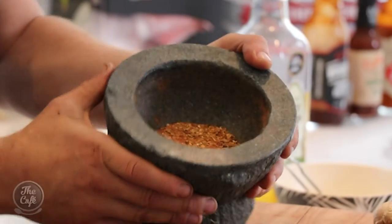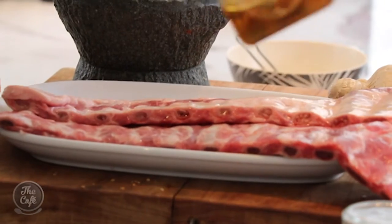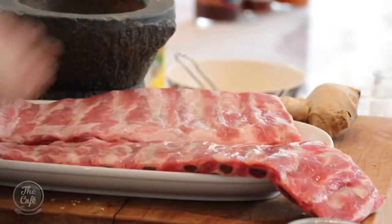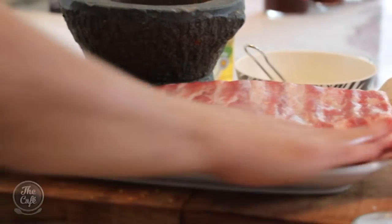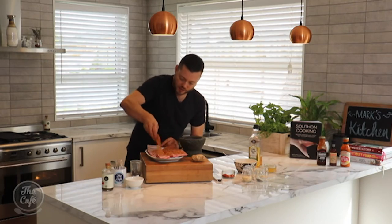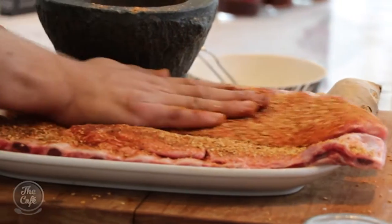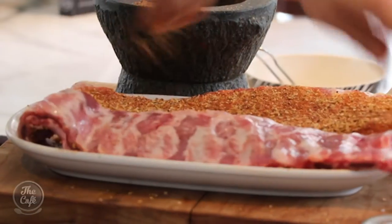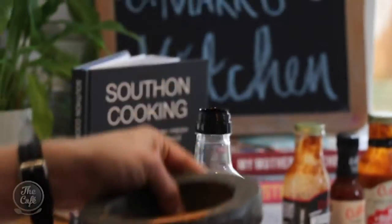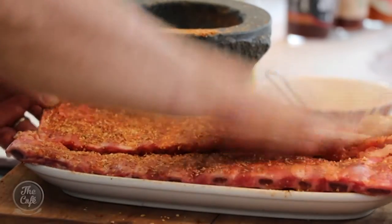Keep grinding, get it down to a semi-fine powder - probably takes a minute or two. If you want to make it easier, put it in a little magic bullet or blender, but where's the fun in that? There you go, our spice mix is ready. All we need to do now is get our ribs and just put a light layer of oil on there - not too much. You just want to rub it and make sure you've got a nice fine layer of oil all over the ribs, which is going to help the marinade to stick. Then be really, really generous with the rub. Make sure you do both sides and push it in, rub it in - you want a really good coating.